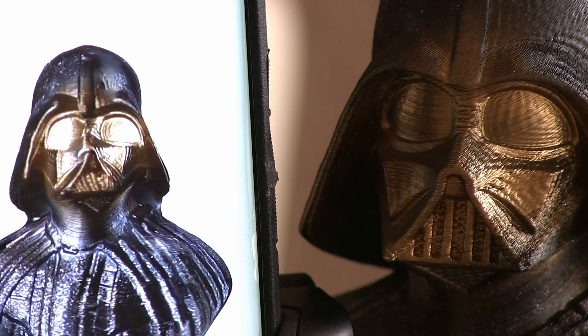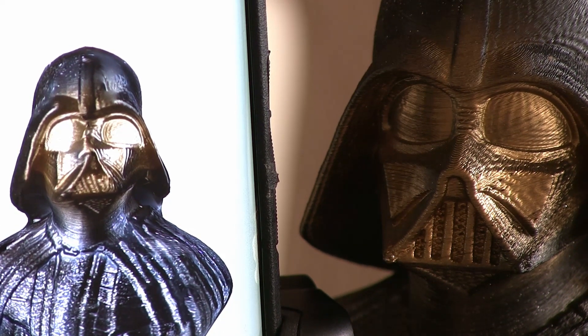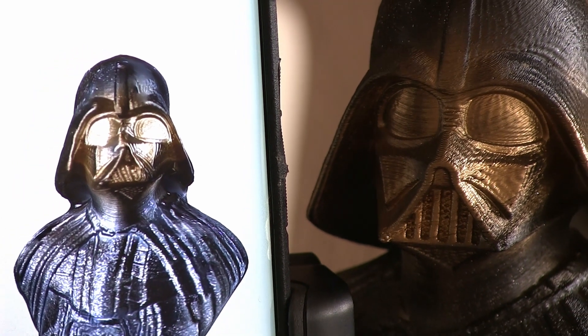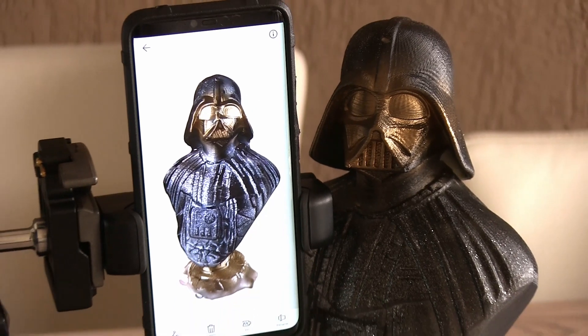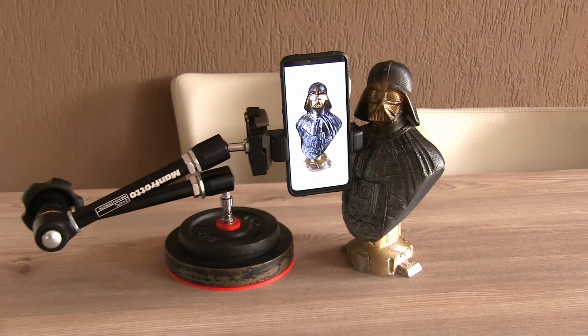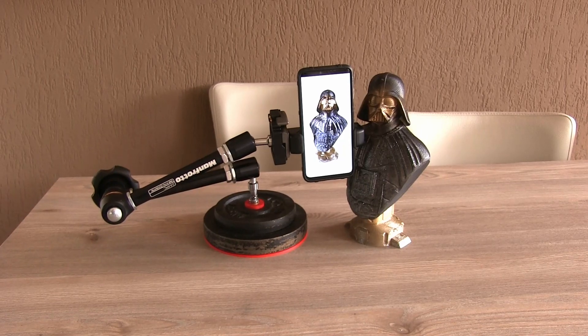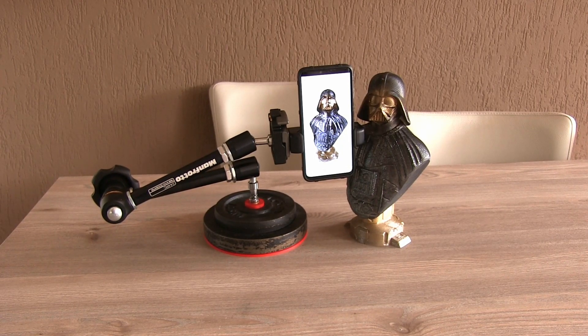I'll let you decide whether this is a good scan or not. In another video I'll try to reprint this object from the scan we just made. If you like this video, please give it a thumbs up, subscribe to my channel, and share it. Thanks for watching, and I'll see you next time!